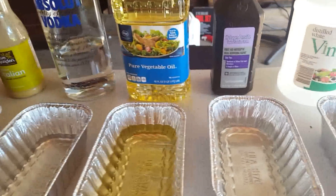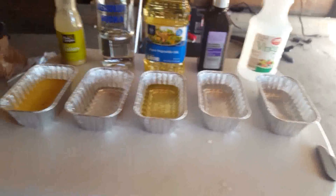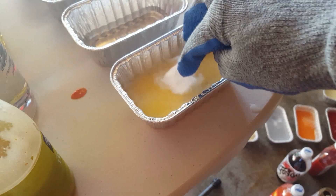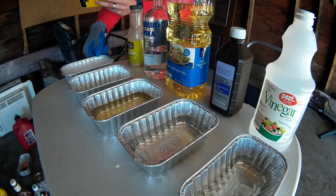Alright guys, this is the lineup here — we've got Italian dressing, we've got some vodka, we've got some pure veggie oil, hydrogen peroxide, and vinegar. So guys, let's start it off and see how this reacts. First off, we're gonna try out the dressing here, let's get that in there and see how it reacts. At first it doesn't look like it's really doing much — I think it's too thick, so let's move on.